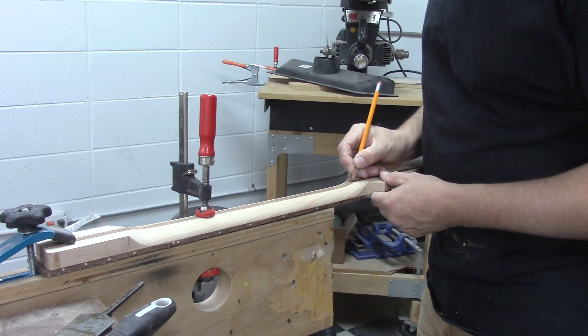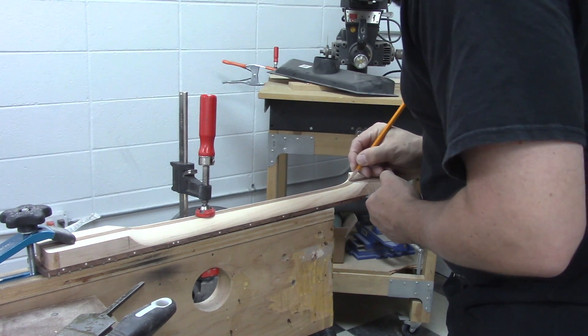By the way, if you come to the guitar building class, you will learn how to do all of this stuff and use all of these tools.